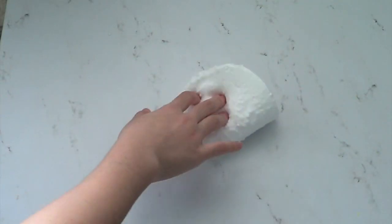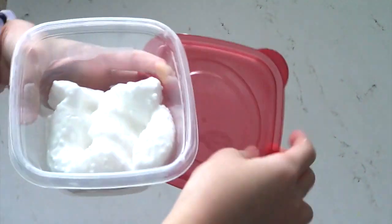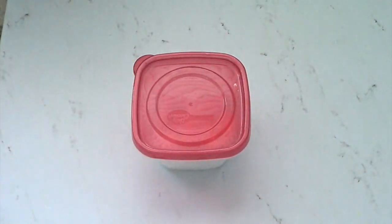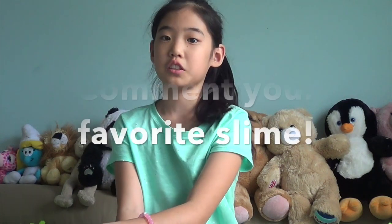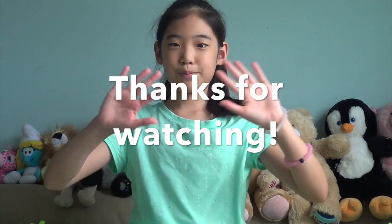And now we are done. I'm just going to put it into this container. I hope you enjoyed this video — if you did, give it a like and don't forget to subscribe and share. You can also comment what your favorite kind of slime is. My favorite is probably either clear slime or fluffy slime. Thanks for watching, bye!